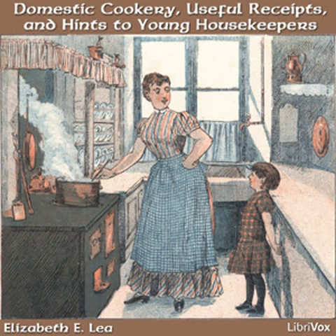Cream Toast. Cut a slice of stale bread and wet it with cream. Toast it slowly and butter it. This is very nice for an invalid and an agreeable change.